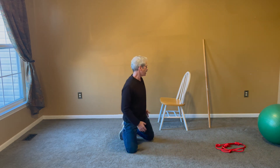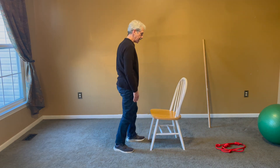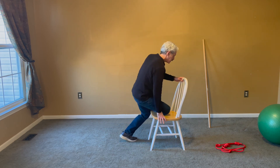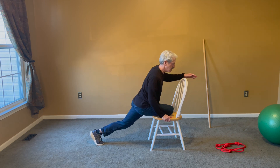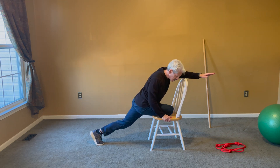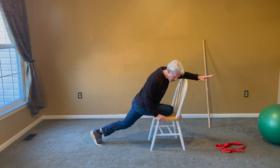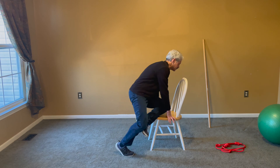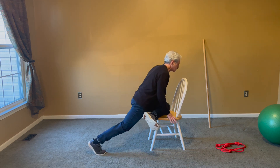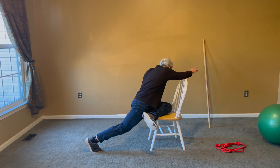If you can do the floor pigeon, the next move is the elevated pigeon — this is where the chair comes in. Put your leg back on the chair like this — you can pad it up. Then reach down toward the leg that's down, reaching nice and simple. Switch legs, get in position, pad it up if needed, and reach. One side will be easier than the other. These are great, simple, easy hip mobility movements.